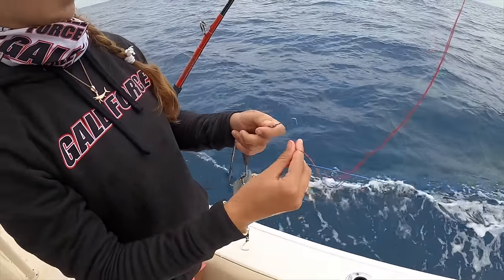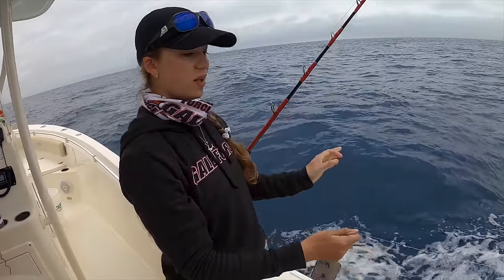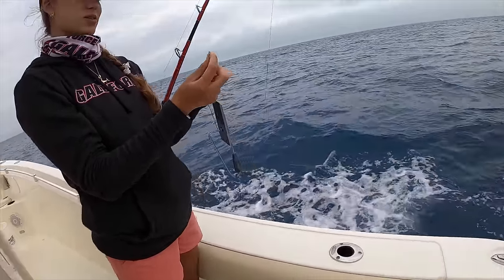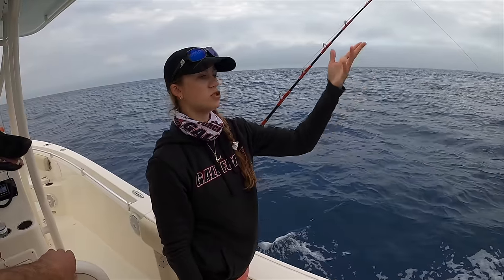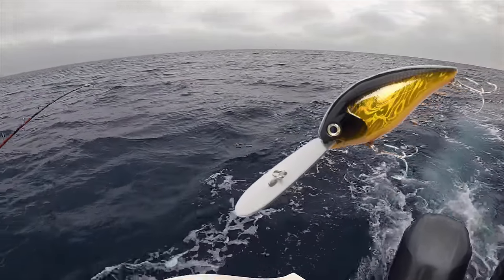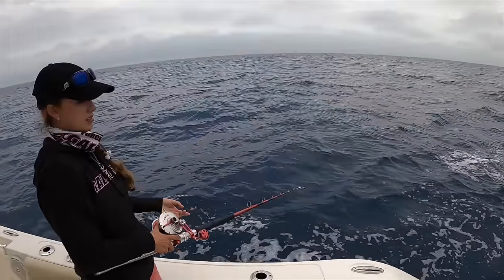Now we put our planer on, and we have a unique way of planer fishing where the planer actually comes off the line. It winds through so I can take this off and you can keep reeling. A lot of planer fishermen, once you get to this point, have to hand-line the fish in the rest of the way. Ours just detaches — so if we had a fish on, I'd take it off and you'd just keep fighting your fish all the way in. The planer is like a crankbait that gets down to 100 feet, and trailing way off the back is the bait.